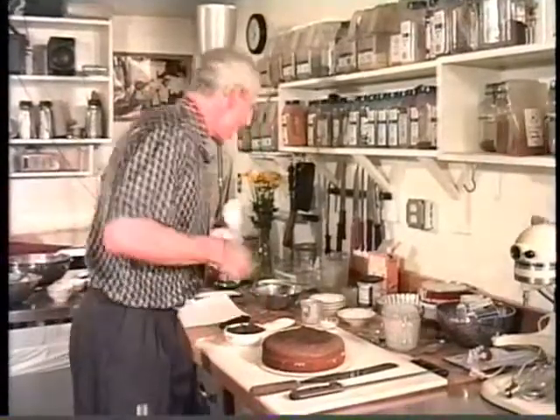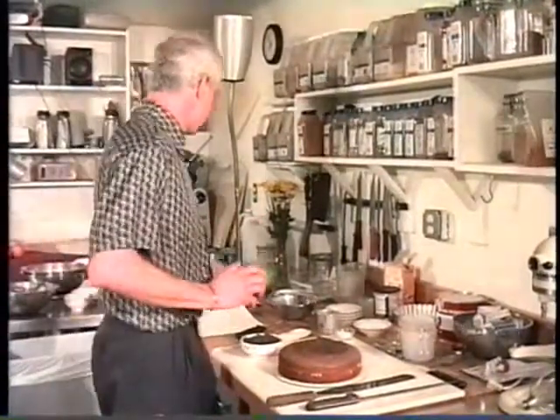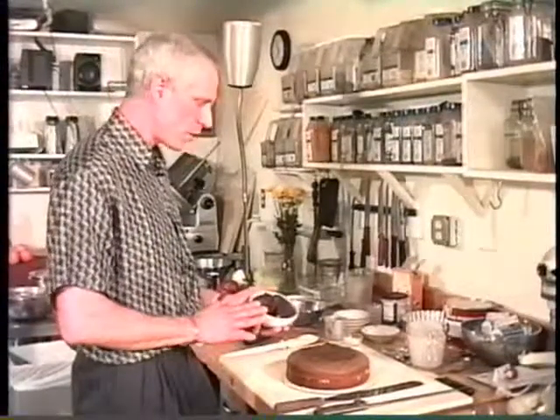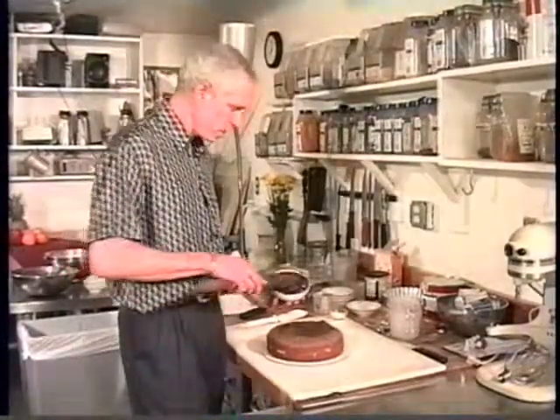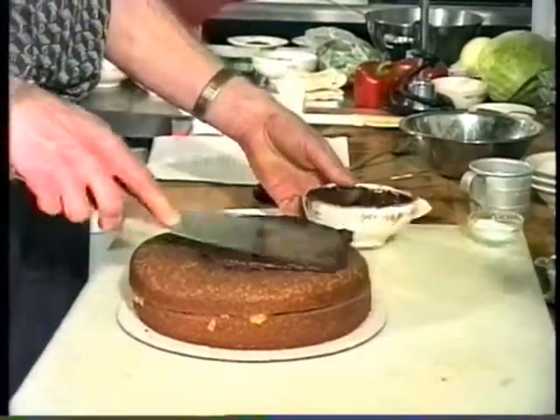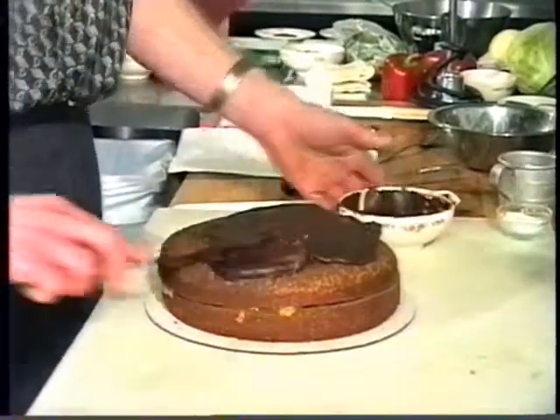I'm going to heat this just for a second in the microwave. I use it in 10-second bursts. Actually, this is better that it cooled down, because you can see how the icing works. I made this maybe an hour ago and it cooled down enough that it's a little difficult to spread. Ten seconds in the microwave — that's all it took — and now it's a spreadable consistency. Let's put it on the cake.